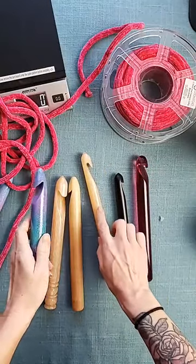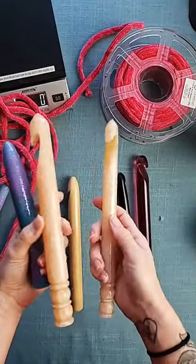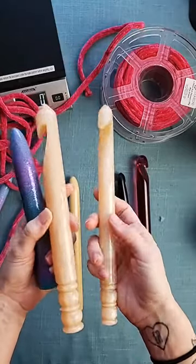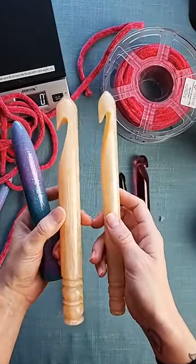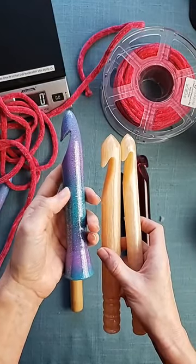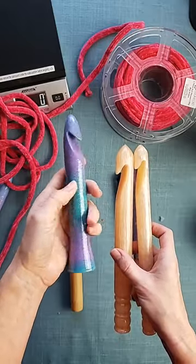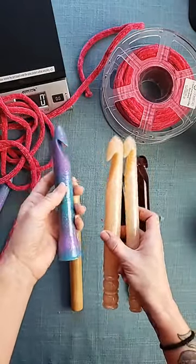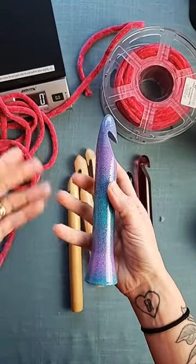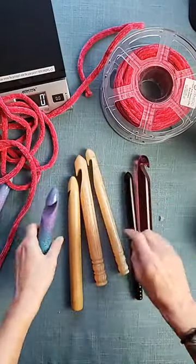Our hooks are more expensive — I think these Furls were $36 to $38 for the two hooks, and I do believe they're sold out now. Most of their new releases lately have sold out pretty quick. They were less expensive than ours. Our 25 millimeter hooks, I believe, are $59. But we hand make them here at our house in our basement — we hand sand them, hand resin coat them, all of those things. A lot of our design came from getting feedback from you guys and making sure we were doing whatever we needed to do to make these the best that they could be.